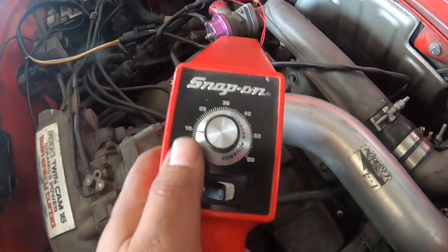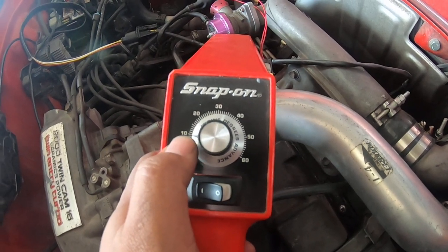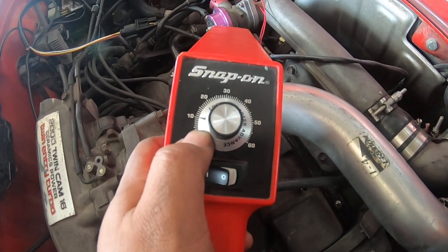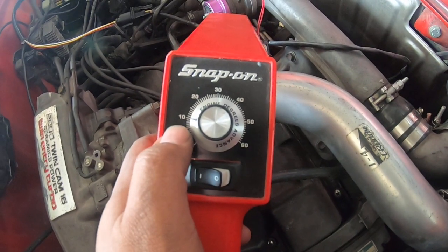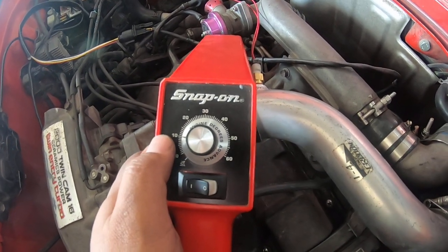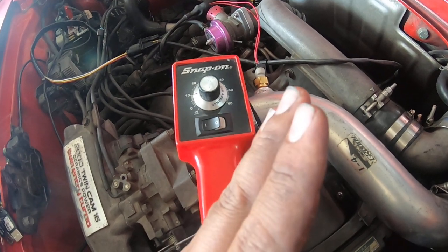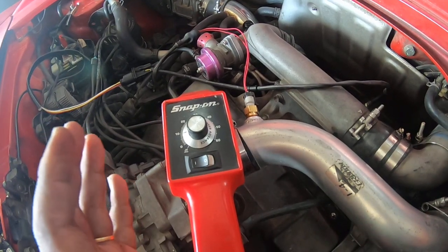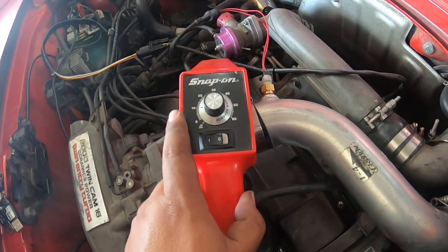Now this is the dial. Not all timing lights have this, but if you have it, basically you're going to set this to whatever you have locked in the software. I like to use 10 or 15. So if the software says 10 and you have your dial set at 10, then on the crank pulley you should get top dead center. If you don't have this dial, you're just going to look for your mark. Most timing indicators on the plastic have multiple positions, so if it says 15, you have to find which mark is 15 and whatever you have set in the software should hit that mark. I prefer these ones with the dial just because top dead center is always easier to find.